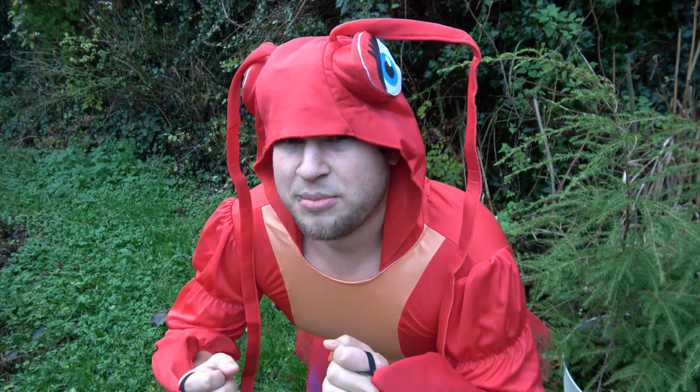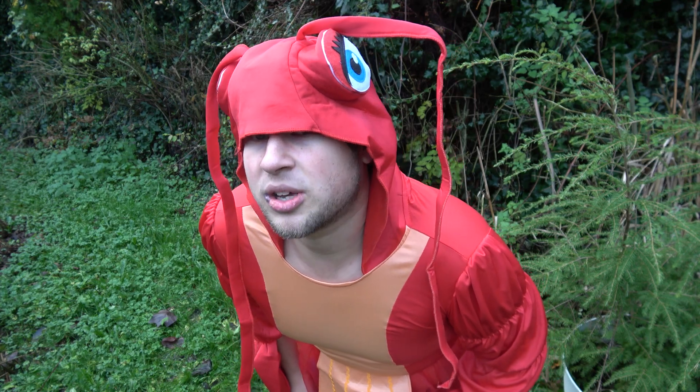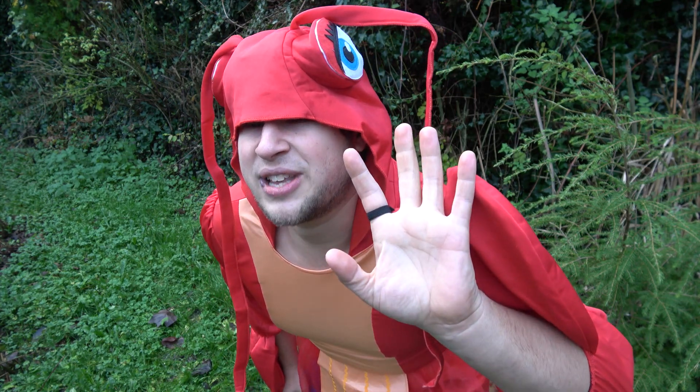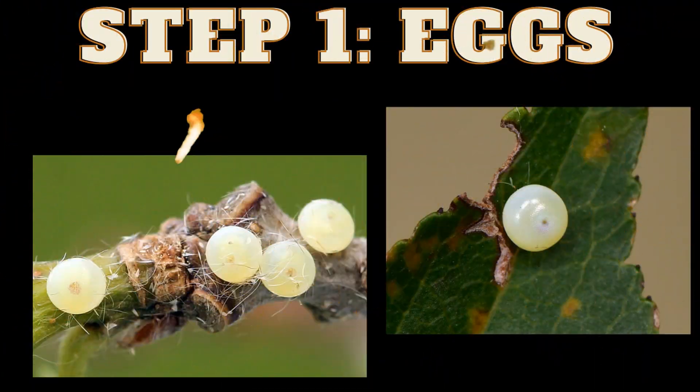Today, my lobster-y friends, I'm going to explain to you how to breed the lobster moth in 5 steps. Let's start the first step. First step: the eggs of the lobster moth.